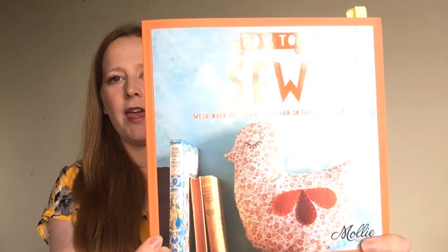Hi everyone, it's Rachel from The Fold Line, and I'm here today to talk to you about a new book that's been released called 'How to Sew' by Molly Makes. But first, let me tell you about what I'm wearing — it's the Penny dress from Sew Over It, and I chose to make it in this lovely soft rayon fabric which I got from Cotton Real Studio. I'll pop the link in the notes below.